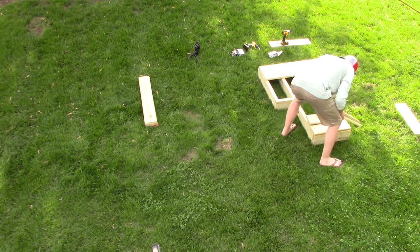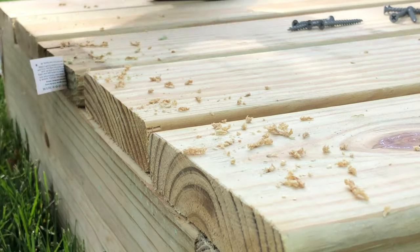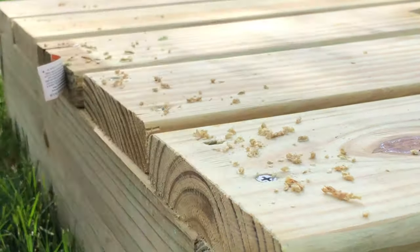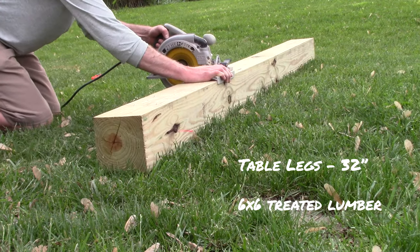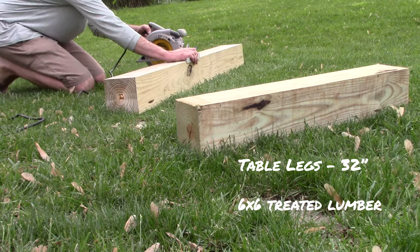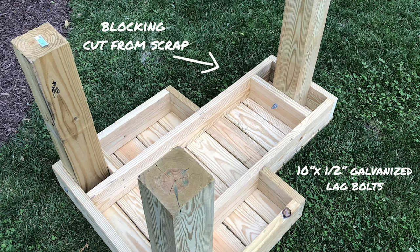I laid out all the decking boards first — make sure you have even spacing between them. You'll definitely want to pre-drill the holes on the decking boards as well. The legs were a little bit difficult, but I was able to use a circular saw and a speed square to take four different cuts, one on each side. That would leave a little bit in the middle, and you could go mostly through and then break them the rest of the way, or use your own saw to finish.